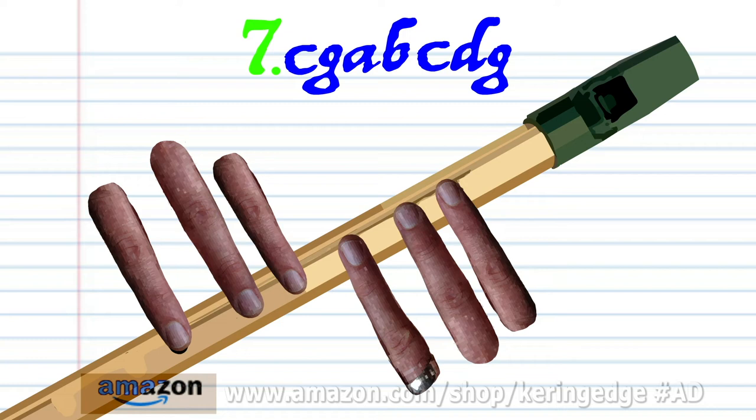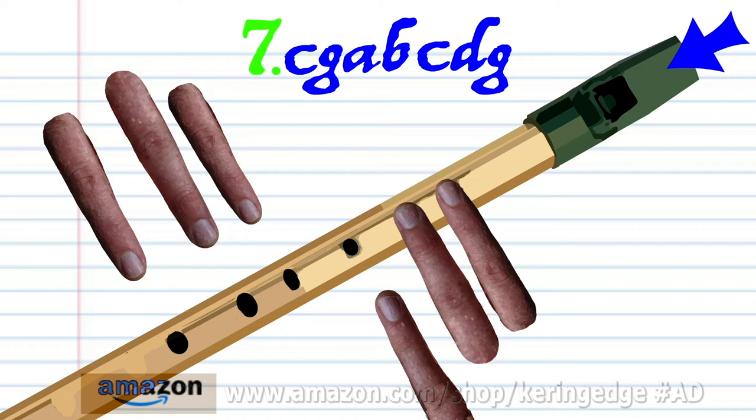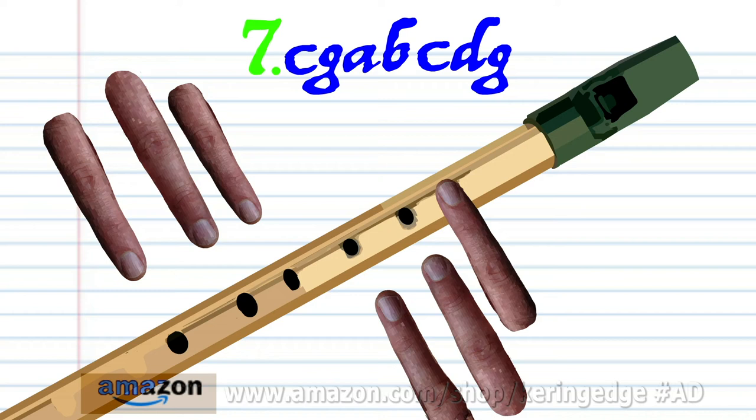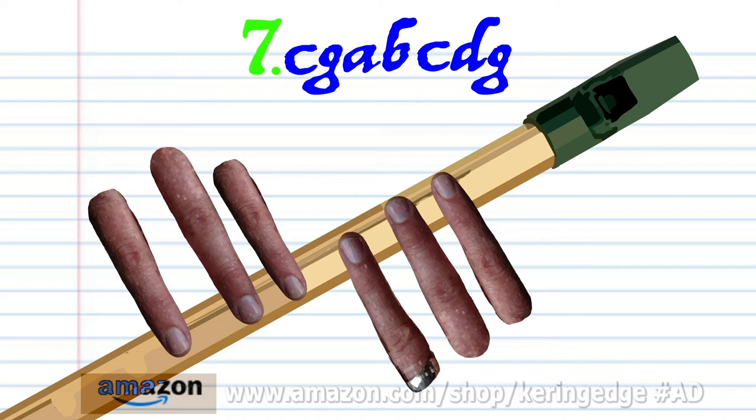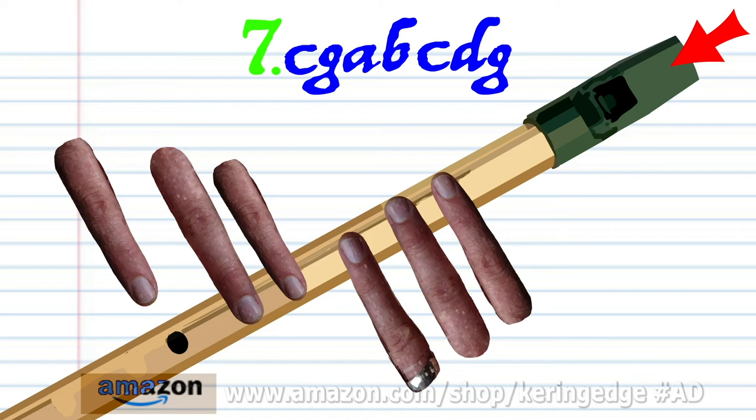For phrase seven, cover holes one to six with fingers one to six and blow a bit harder once. Cover holes one to two with fingers one to two and blow gently once. Cover hole one with finger one and blow gently once. Uncover all the holes and blow gently once. Cover holes one to six with fingers one to six and blow a bit harder once. Cover holes one to five with fingers one to five and blow a bit harder once.